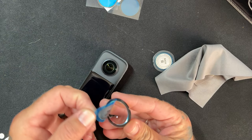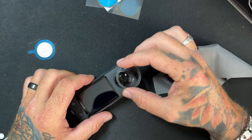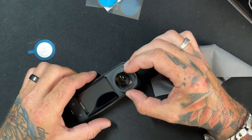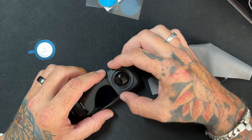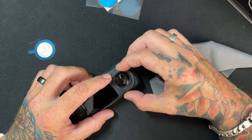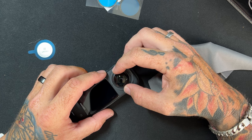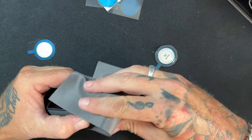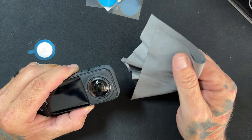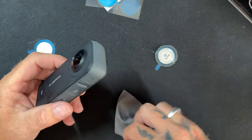We're all nice and clean. I'm peeling off the adhesive and lining the notch up with the notch. A little bit trickier than I thought it was going to be. So I'm going to get my cloth and push down with it so I'm not getting my greasy fingers on the lens guard. That's one lens guard on — let's flip it over and do the rear side.